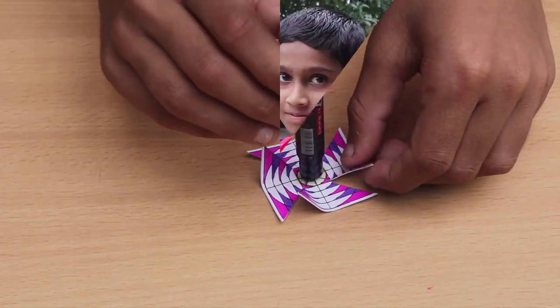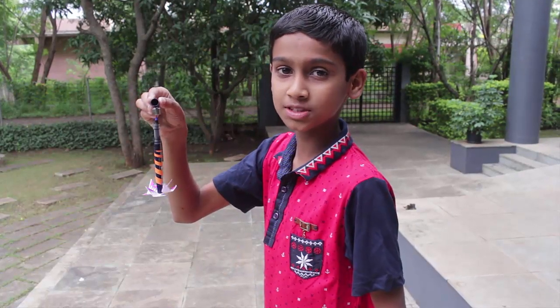I could use a paper pen. We're going to have a paper pen.